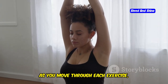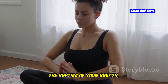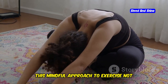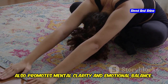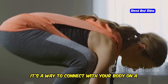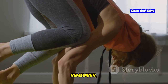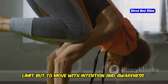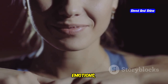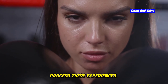As you move through each exercise, pay attention to how your body feels. Notice the sensations in your muscles, the rhythm of your breath, and the flow of your movements. This mindful approach to exercise not only enhances physical performance, but also promotes mental clarity and emotional balance. It's a way to connect with your body on a deeper level and appreciate the incredible things it can do. Remember, the goal is not to push yourself to the limit, but to move with intention and awareness. Notice any sensations, emotions, or thoughts that arise. Journaling can be a powerful tool to process these experiences.